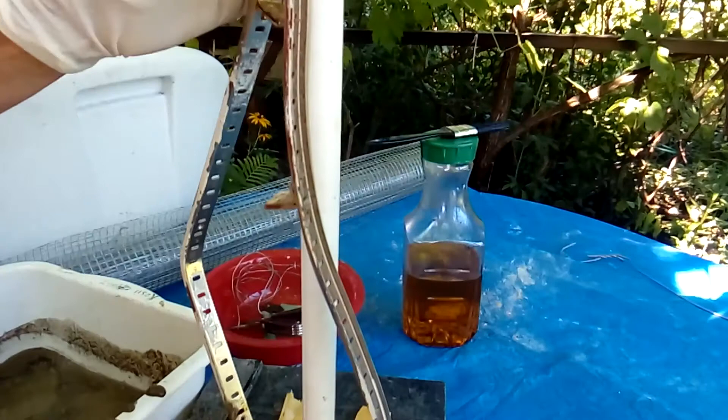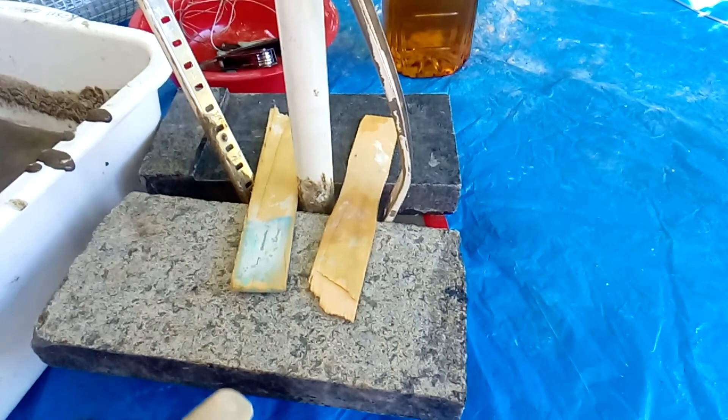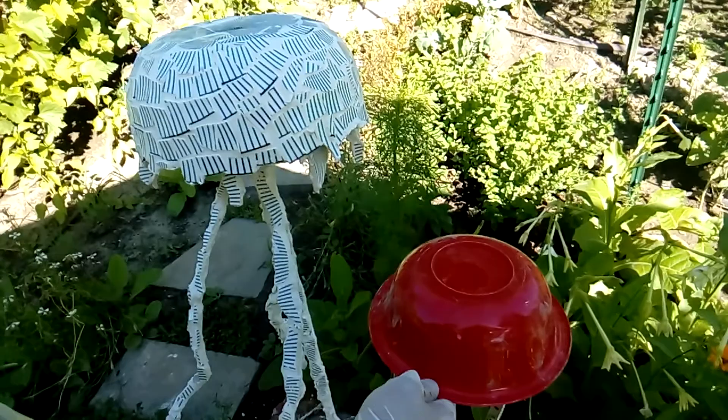After the 24-hour drying period you can remove everything and continue the project the way you like. Here I have the jellyfish after 24 hours.